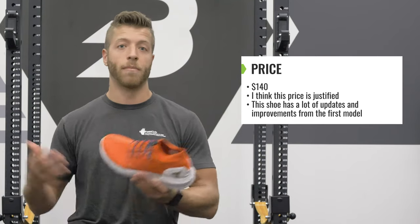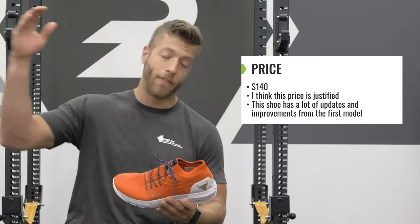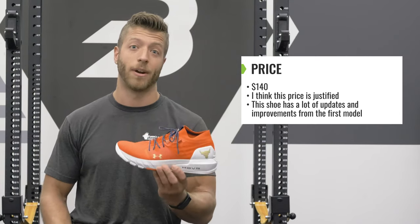Obviously, if you're just looking for your run-of-the-mill training shoe, then $140 is a little bit much, especially if you're looking for that cost-efficient model. But if you're a Rock fan, I would say that the price is justified because this shoe's construction has a lot of updates in the right direction.